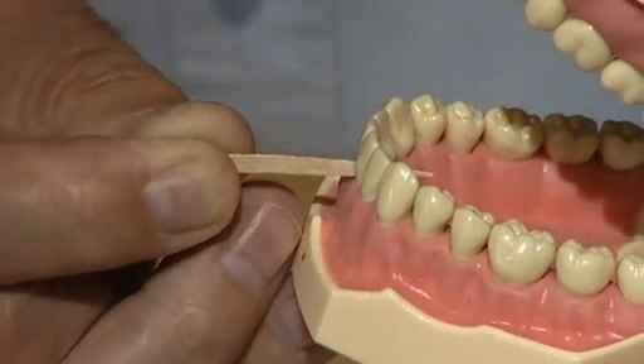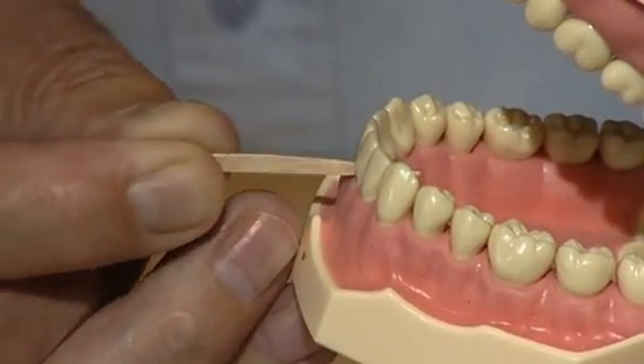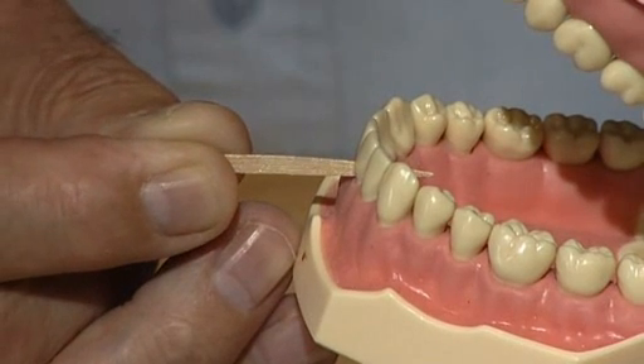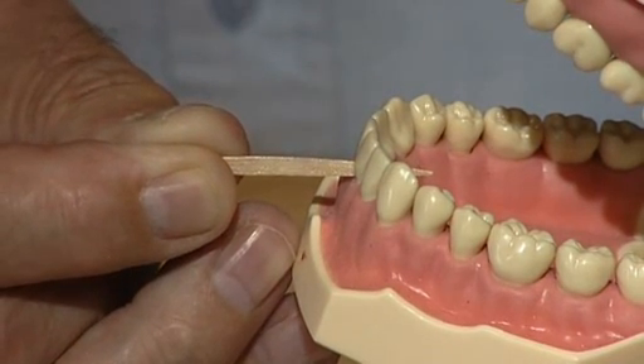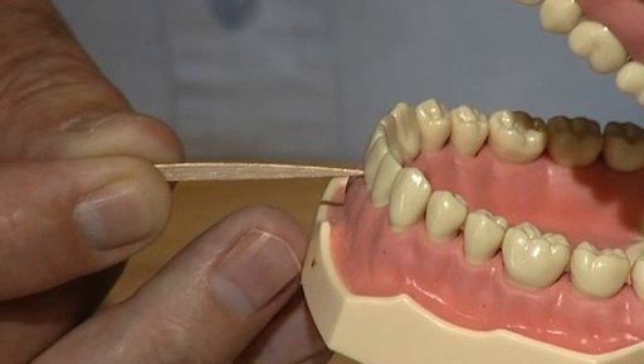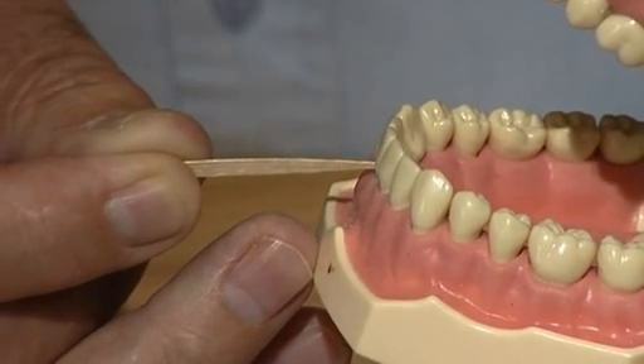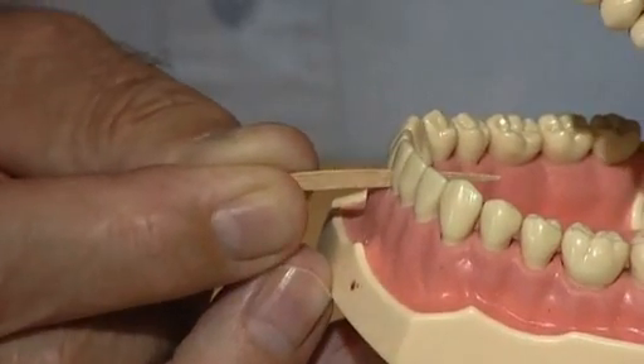To start with, for the first 10 days to 2 weeks it may well be painful and there may well be bleeding. But it is important to keep going with the cleaning until the gums become healthy. So if it bleeds, work harder. If it hurts, work harder. Do it 20 times instead of 10 times, and the result will be the gums will get healthier. Take care.